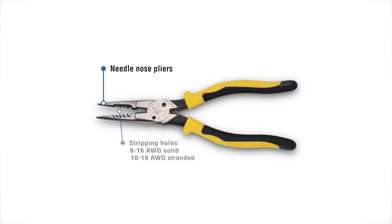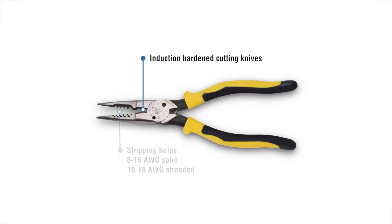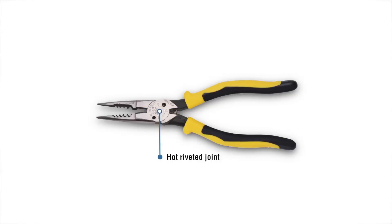We have stripping holes which are 8 to 16 solid, and then 10 to 18 stranded. We've got our induction hardened cutting knives which are built to last a long, long time. We put in the hot riveted joint which reduces the wobble factor — your pliers will not get loose. It keeps the shearing and cutting accurate, nice and straight.